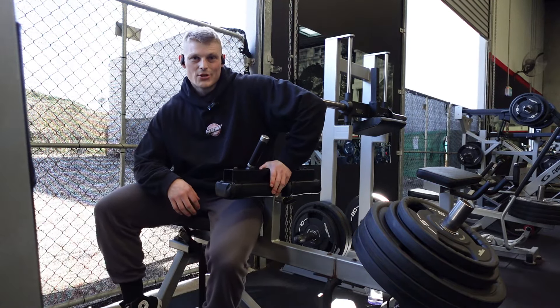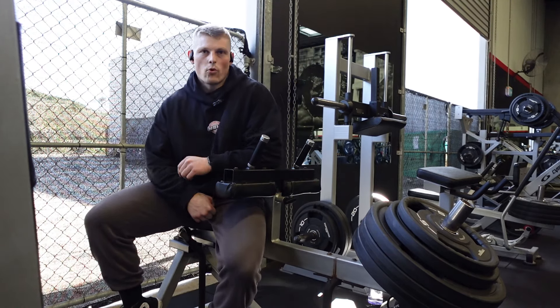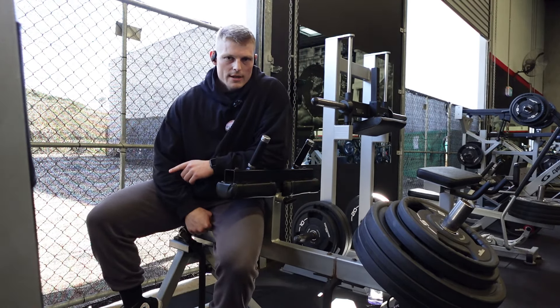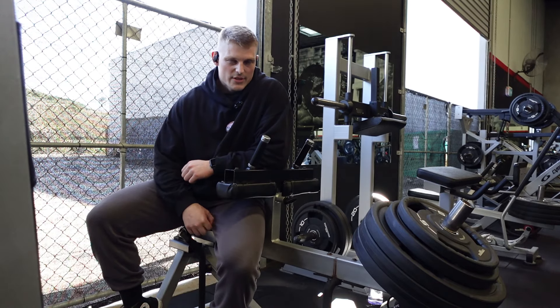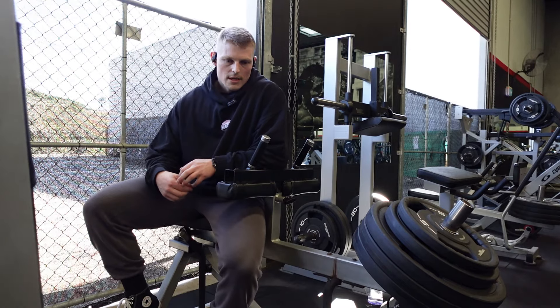All righty, welcome back to the YouTube. Back in at Powerhouse today for D-volume legs. I've started off on the lateral raise and done some top-up delt work, as I like to call it — a double rest pause with a bit of load.